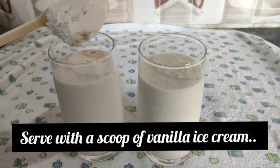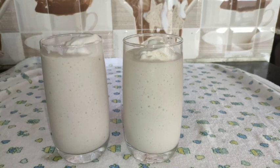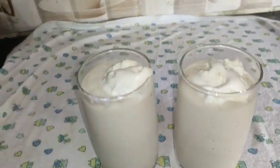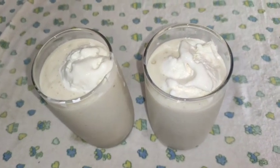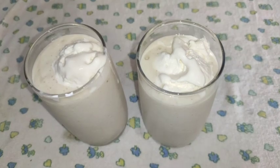We are going to add 1 scoop of vanilla ice cream on top. I will continue in the next video. I will see you in the next video.